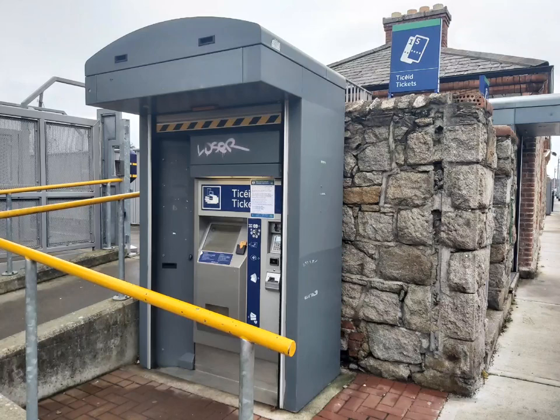Welcome to this step-by-step guide on how to use the Irish Rail Ticket Machines. In this video we will cover which types of tickets you can purchase and how to top up your LeapCard.